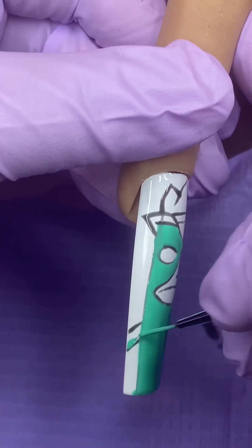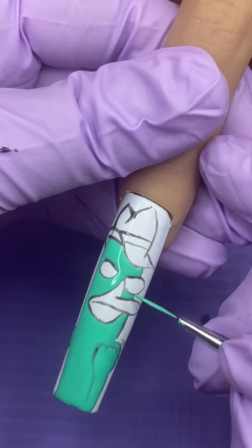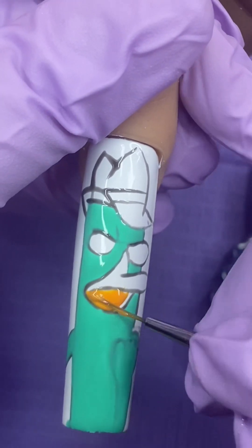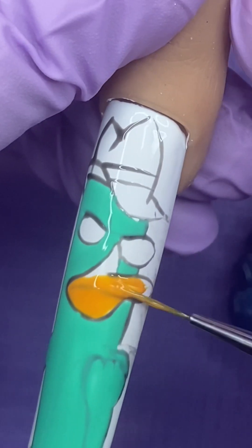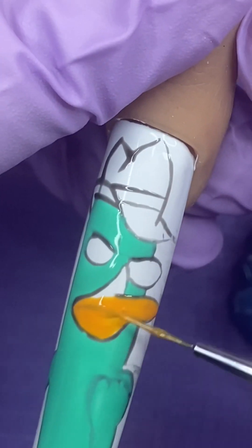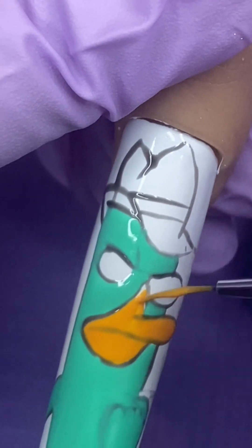After you fill everything in, don't forget his other arm and a little spot right beneath his eye. For his beak, I filled it in with a mixture of Banana Fever and Squeeze Me by Liz Renee from the Artopia Collection. Don't be afraid to mix colors and get the perfect beak color.